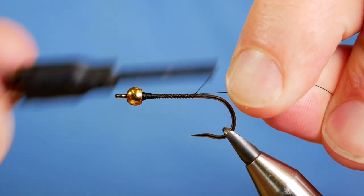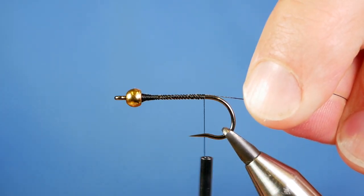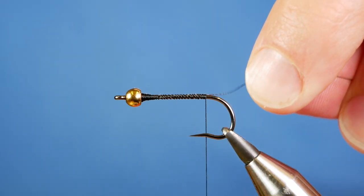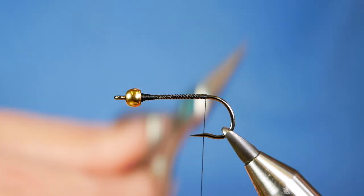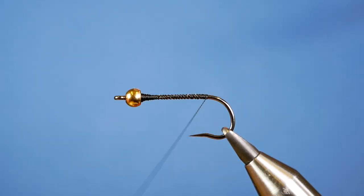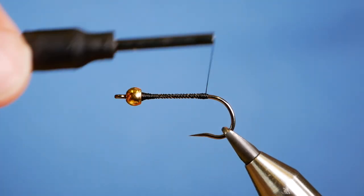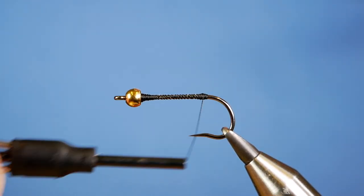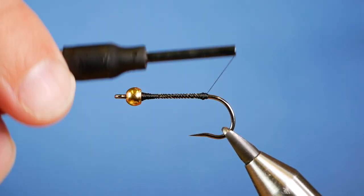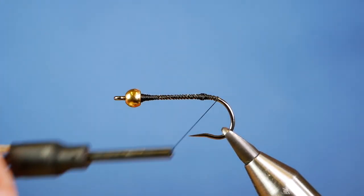Then I can bring my thread all the way back to the pronounced bump on this 970 barbless, just there. Then I can remove my waste piece. As you've seen, this has got a long marabou tail, so just at the end here I'm going to build up a bit of a bulbous rugby ball shape. That just prevents the marabou tail wrapping around the bend of the hook, which can be annoying.